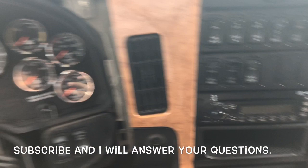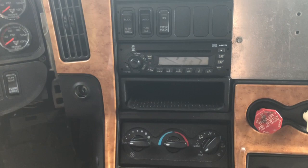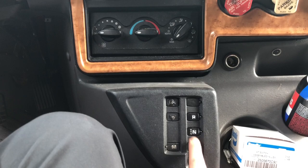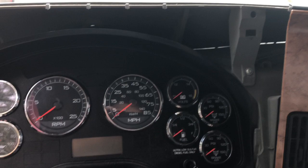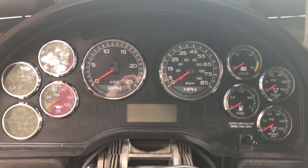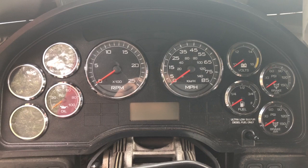International ProStar 2010 with the automatic transmission — this truck has a problem when you're trying to put it into drive mode, reverse mode, or any mode. When you fire up the truck it doesn't want to go into any gears; it's just beeping, showing that you didn't press the brake pedal in order to switch the gears.